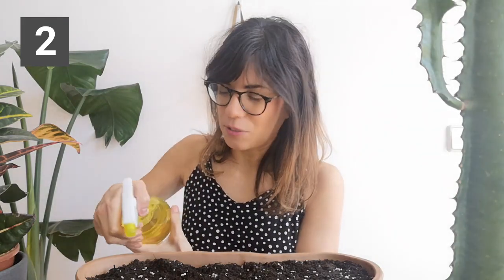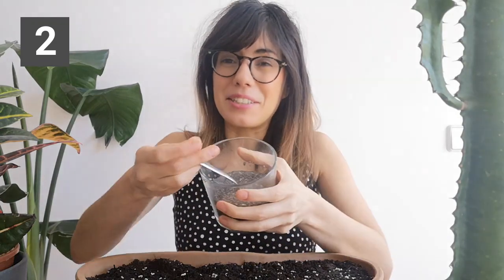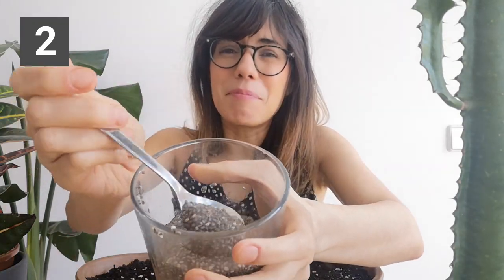After we soak our seeds for the appropriate time, we want to rinse them and then put them on the soil evenly, or on the paper towel. I'm going to start on the soil. What I like to do is spray the soil first, just to give it a little bit of moisture. Then we're going to put our seeds — starting with our chia seeds. As you can see, it's a little bit of a paste because chia seeds really absorb the water, which is okay, and this will help us spread them through.